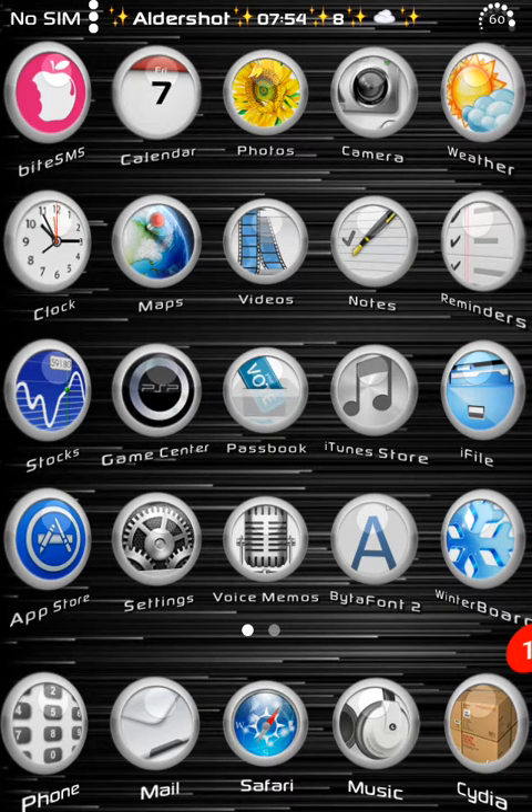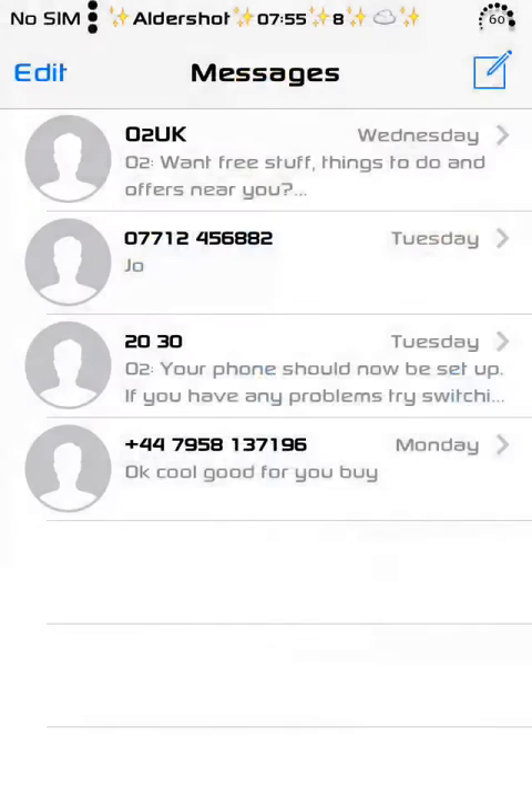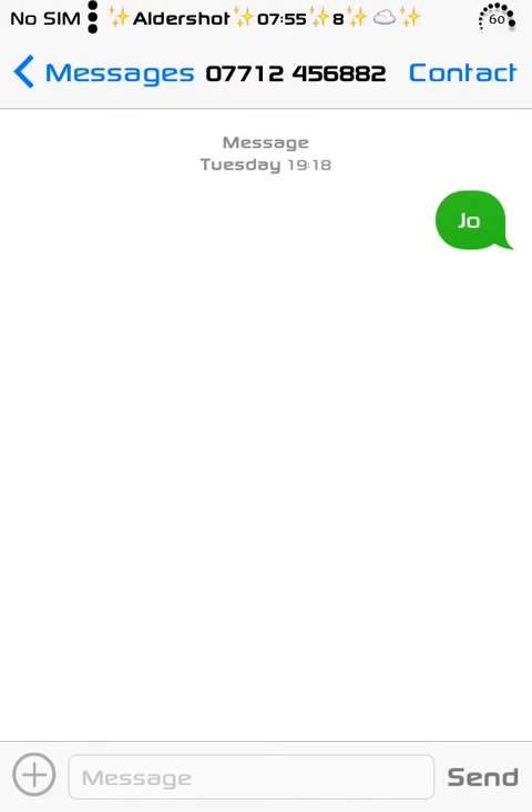When you receive a message and open it, and you want to ring someone straight away without pressing any buttons, you just lift the phone up and put it next to your ear. The phone uses the proximity sensor to automatically ring the person whose message was displayed on the screen. That was quite a useful and popular feature in Android devices, and now it has come to iOS.